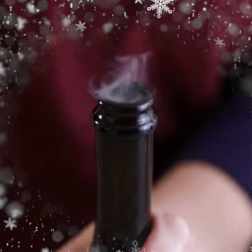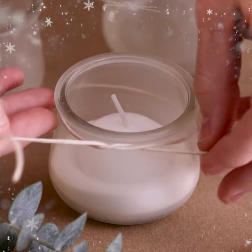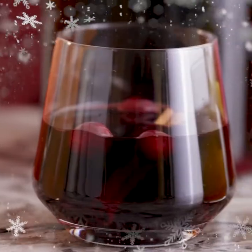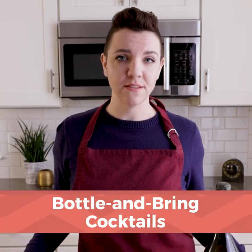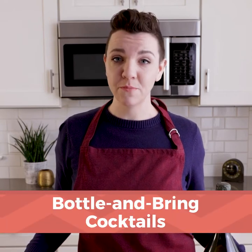Hi, my name's Emmy from Tablespoon and you're watching Holiday Hacks. It's Christmas time, which means it's drinking time. Whether you're headed to a BYOB party or you're just going over to your in-laws for the afternoon, there's no reason you should grab a boring six-pack of beer. Today I'm going to show you three cocktails that you can bottle ahead and bring with you to the party.